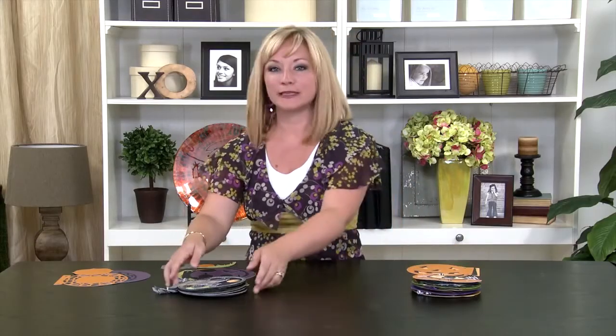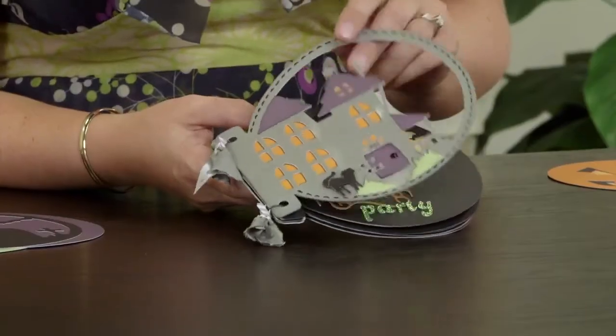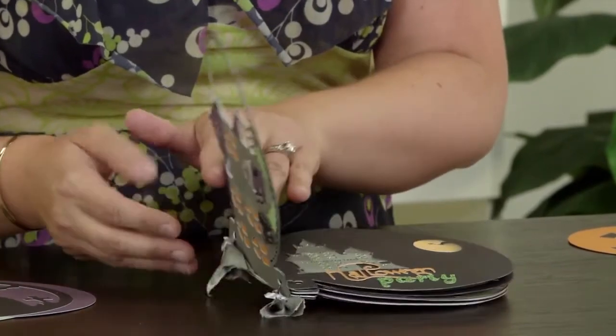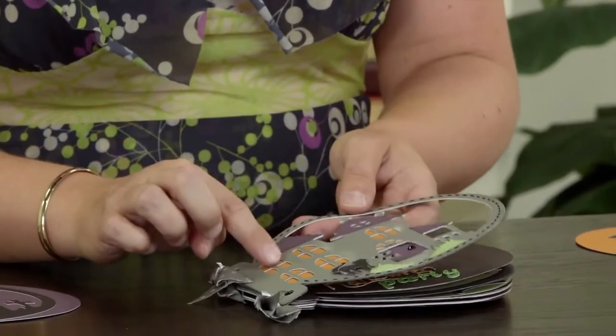Now I've cut a separate album that looks completely different from the first, but again using those same two keys. On this cover, I've cut twice out of slate, twice out of smoky plum, and then once out of gold rush.